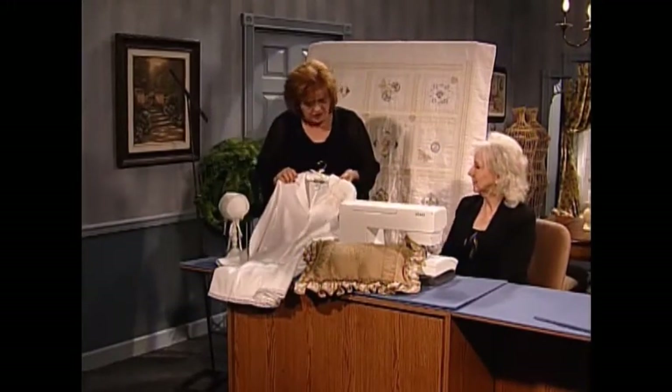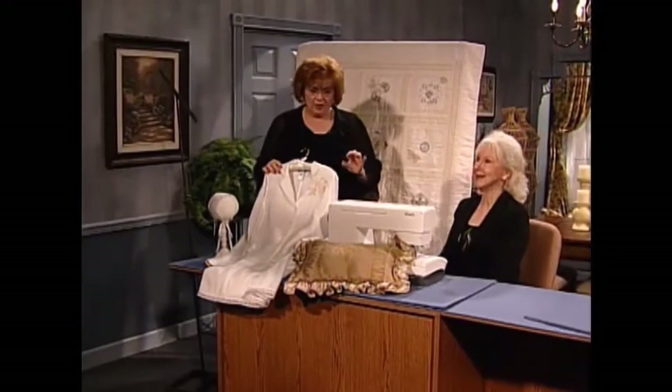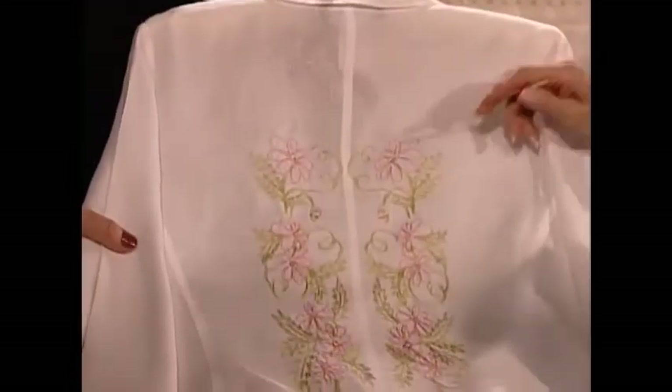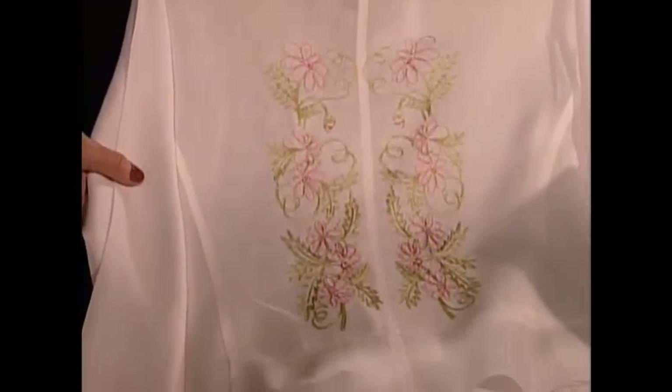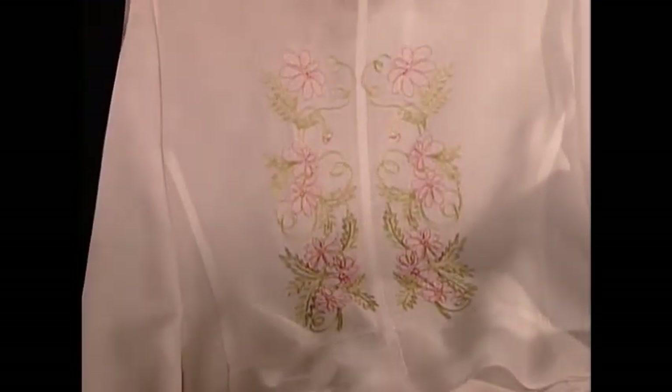And I love what you've done here. This is embroidered on ready-made — this is a little jacket blouse that I purchased. And if you turn it on the back — I was able to do this in my large hoop, all in one hooping. That gorgeous design. Well, how easy to do it in one hooping. That is right.